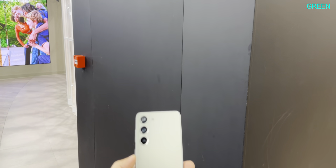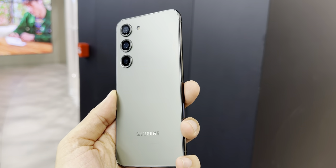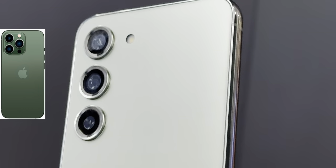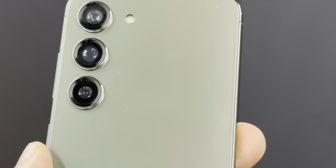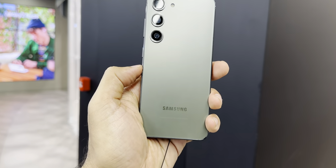Let's have a close look at the first color: green. This is a stunning new color and I feel it is the best color for this year. It does resemble the iPhone 13 Pro's Alpine green color but is slightly brighter, and with Gorilla Glass Victus 2 protection on the front and the back, it definitely feels premium and solid.